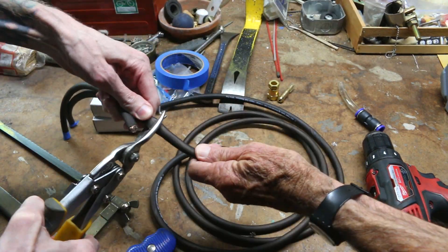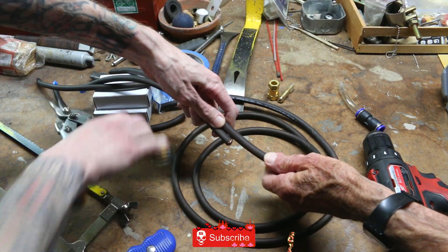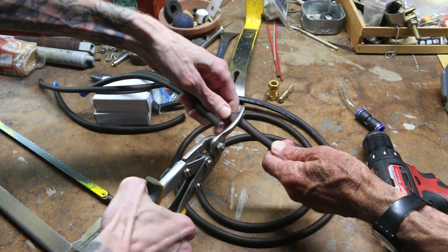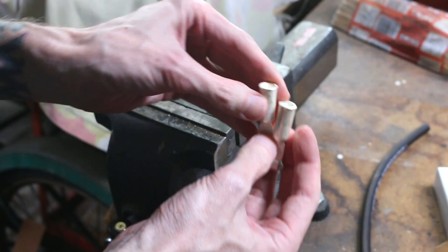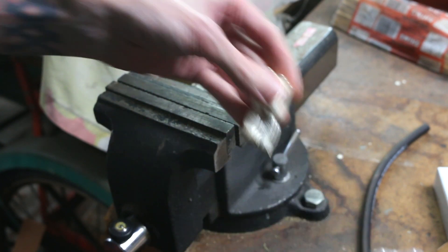This is 4 gauge wire and I need 4 of them, essentially making 2 cables. With this giant battery I'm going to be pushing a ton of power through here, and I didn't want to skimp on the cables because I didn't want to overheat them, possibly cause a fire. It's always better to have more headroom in your cables than you need.